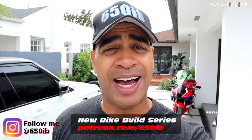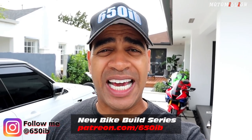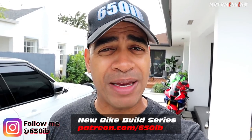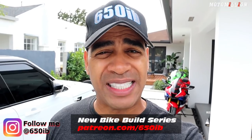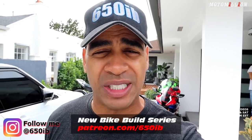Well, hey everybody, it's your good buddy 650Eb here, and welcome to a very special episode of the new bike build series. This time, I'm coming to you from beautiful, sunny and warm Miami, Florida. And today, our good buddy Miami Manny is gonna install some amazing parts onto our 2020 BMW S1000RR, the gorgeous Hockenheim Silver.